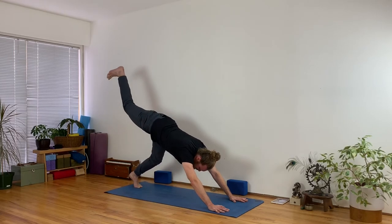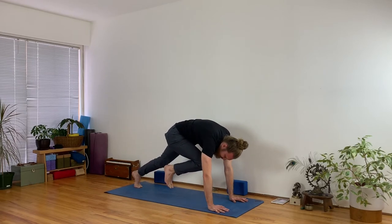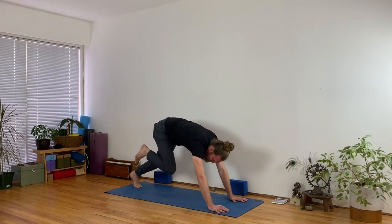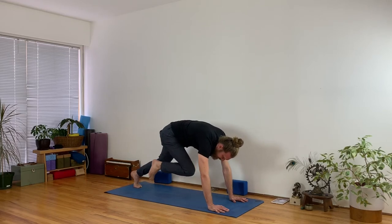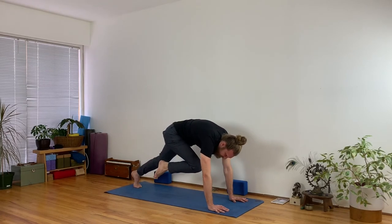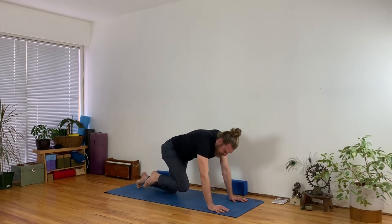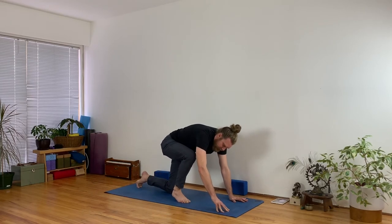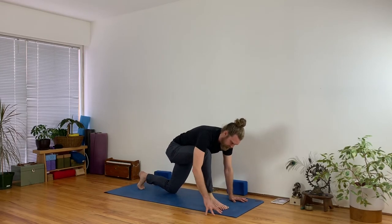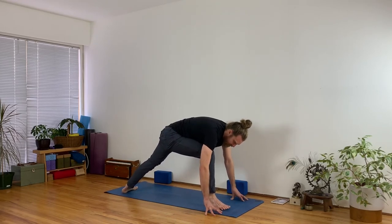On an inhale lift your right leg back behind you, then exhale knee to nose, curl in. Two more times: lift your right leg back, and knee in. And last time — go slow, don't go fast. Pause and hold here. For those who have a challenge stepping the foot forward: lower your back knee, step the right foot forward, literally grab your foot or ankle with your right hand and pull it forward. Then lift your back knee, turn your left foot to the left, setting your front heel in line with the center of your back arch.